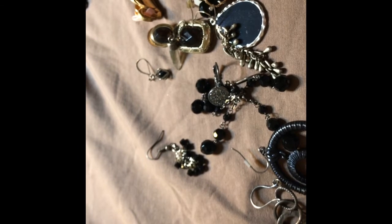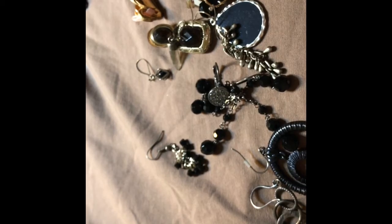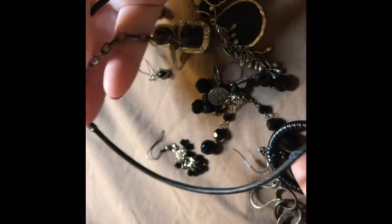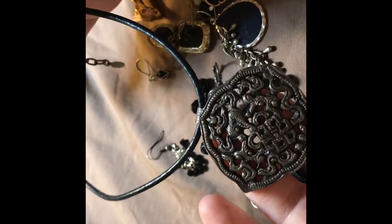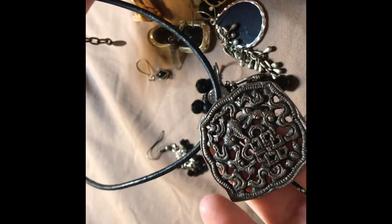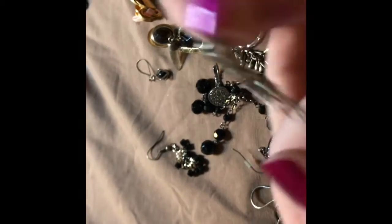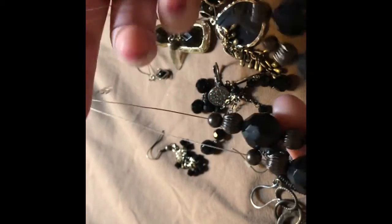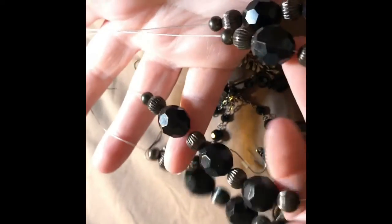Another corded necklace up next. A good choker, a really old one. I don't know what that is — some sort of sneaky design. This cord is so stiff I can't move it. And then there's this heavier cord, heavier string.